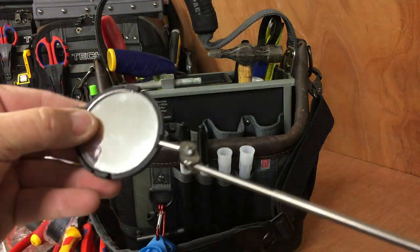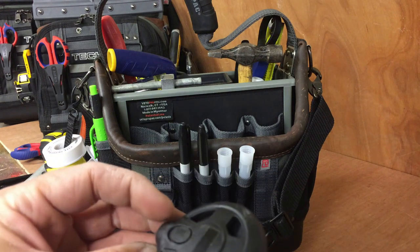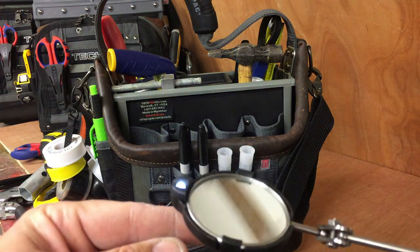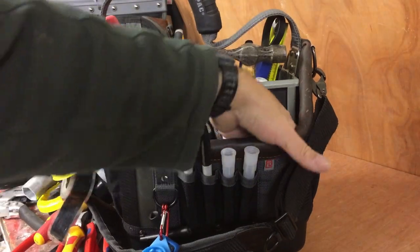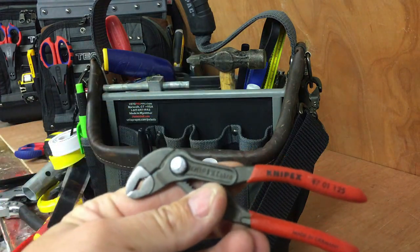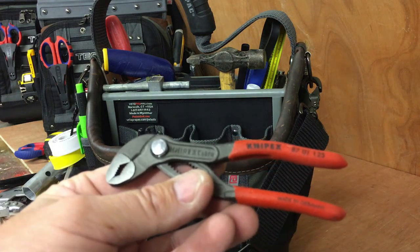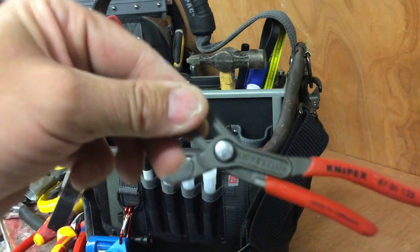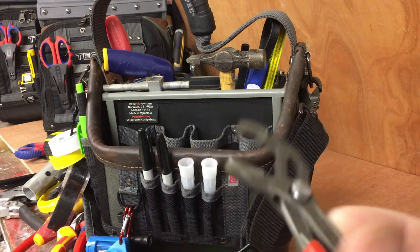Inspection mirror — you know what it's like under a kitchen sink, you can't see a thing. So I use this — it's got a small light on it — shine it up under the sink to see what you're up against. And my baby Nipex Cobras — bit of a gimmick to be honest. I think they're 125s. I don't know if I've ever used them, but they'd have a use in really tight spaces like a toilet inlet valve.